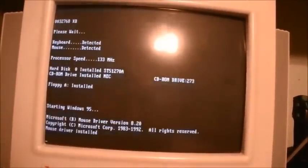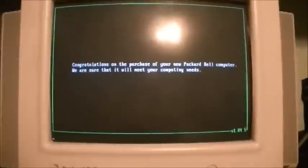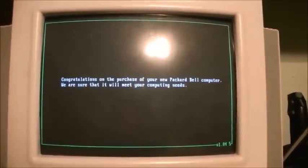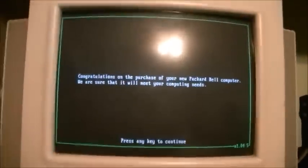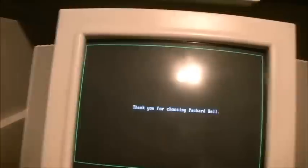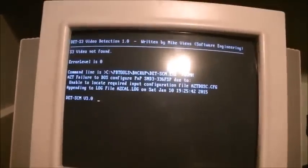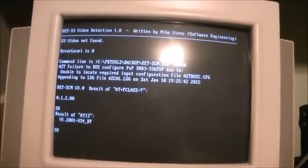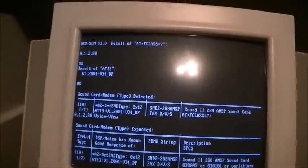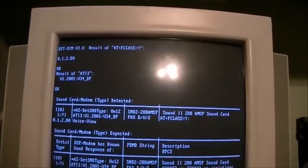Congratulations on the purchase of your new Packard Bell computer. We are sure that it will meet your computing needs. Too bad the same can't be said for Jay's Packard Bell right now. Packard Bell, that works properly. Thank you for choosing Packard Bell. Now it's going to do the sound card detection. We cannot detect your sound card. It detected it and it's VoiceView compatible — it's a Sound 2288 AMS-P sound card.